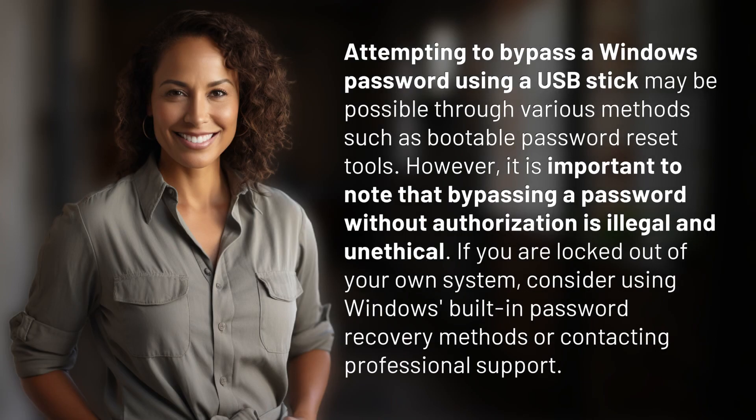Attempting to bypass a Windows password using a USB stick may be possible through various methods such as bootable password reset tools. However, it is important to note that bypassing a password without authorization is illegal and unethical. If you are locked out of your own system, consider using Windows built-in password recovery methods or contacting professional support.